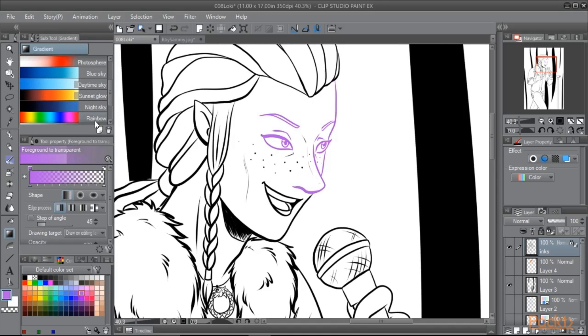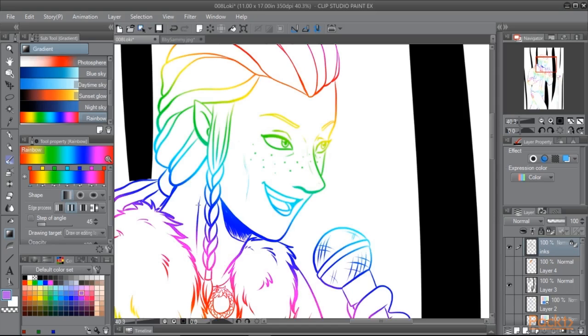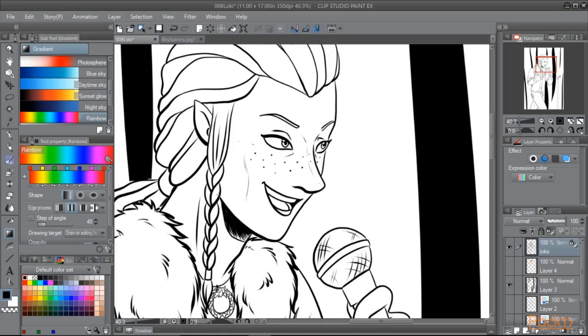We can make a rainbow colored gradient using one of the preset gradients, so now we have rainbow line art. If we decide that we want to go back to our original black lines, all we need to do is select black as our active color and hit the paint bucket fill in the top toolbar.